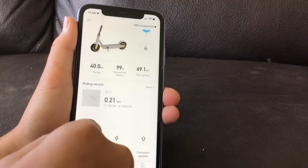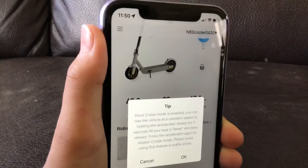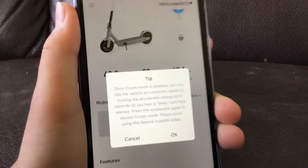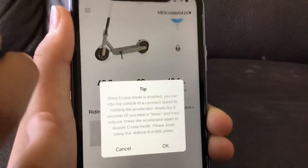First things first, this thing — you can hold the throttle for five seconds and it should stay like that.